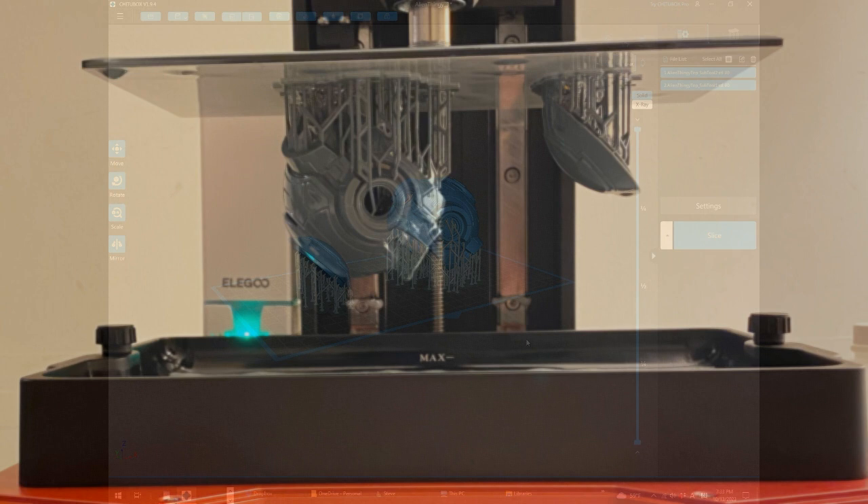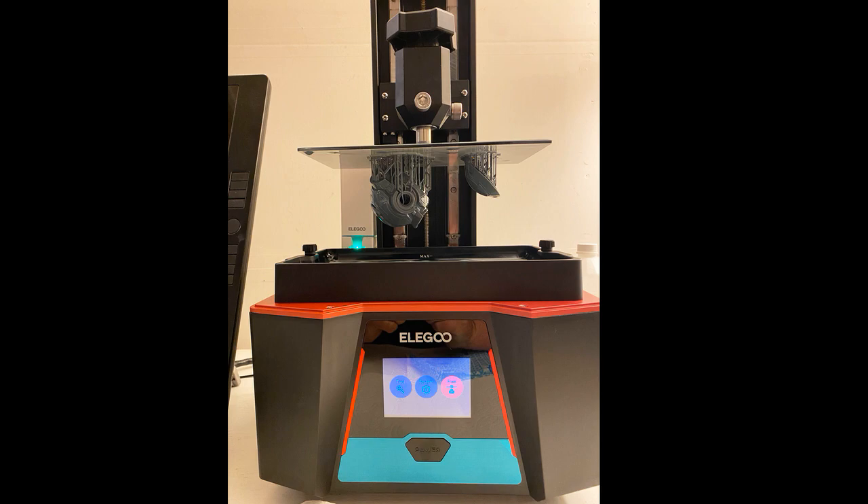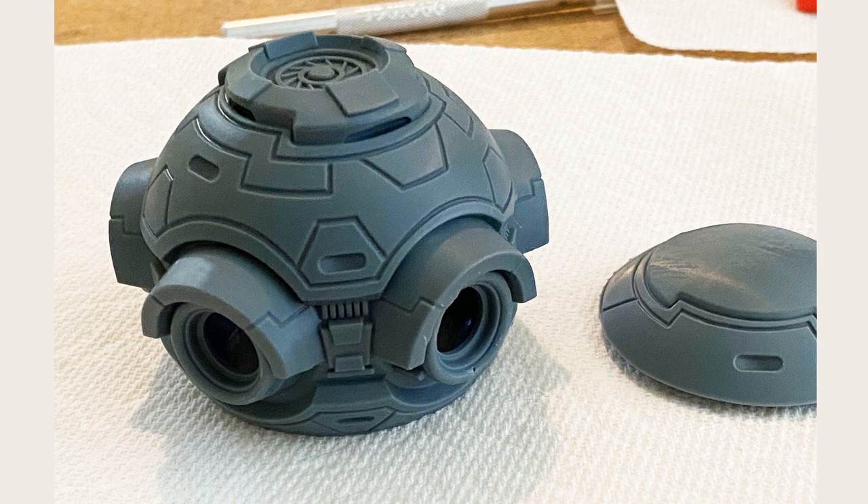Here's the model right after it finished printing — it took about seven hours, which is fine. You just set it up, leave it alone, go do something fun. And here's the model once the resin's been washed off and the support structure removed. It looks quite nice — I'm very happy with the level of detail.